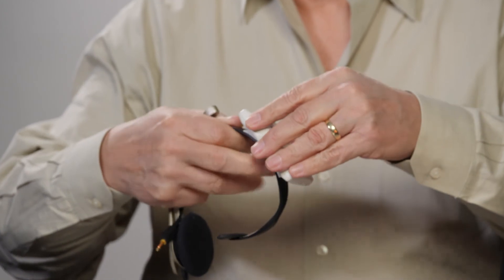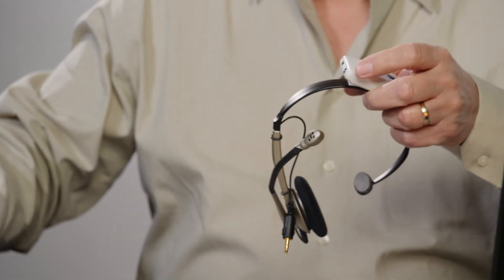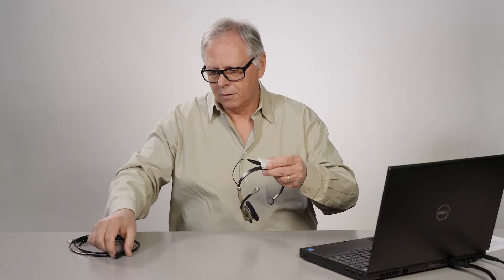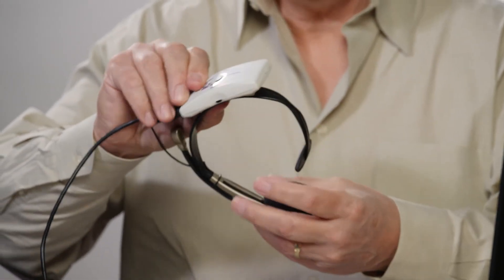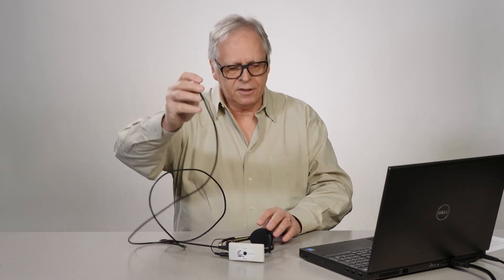We're going to start with our mouse unit and attach it firmly to our headset. We position it so that the cables exit the right side. We plug in the unit's microphone and then we plug in the cable for the USB, and then I'm going to lay the unit down so that when we plug it into the computer it'll be sitting still.